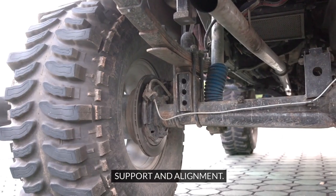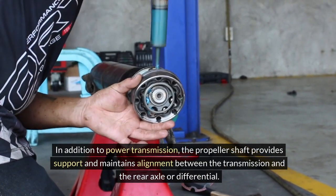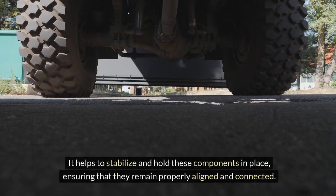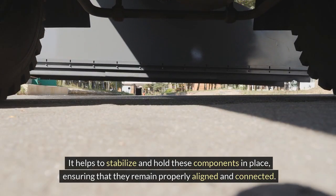Support and alignment. In addition to power transmission, the propeller shaft provides support and maintains alignment between the transmission and the rear axle or differential. It helps to stabilize and hold these components in place, ensuring that they remain properly aligned and connected.